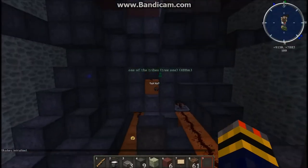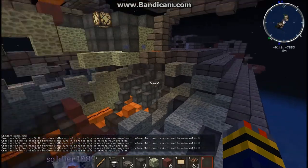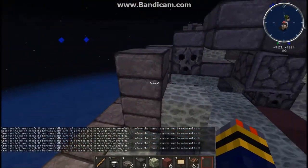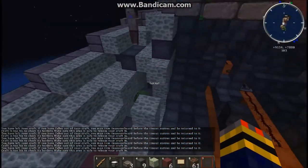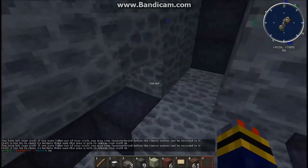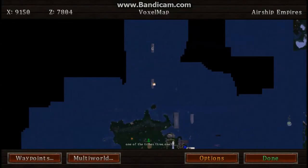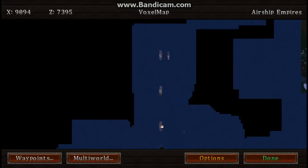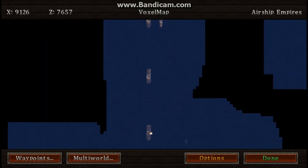I'll turn my shaders off so you guys can see. Just fill up this hole here, fix that up there, rewire everything, and we're good. Just in case you wanted to see how far we went — we were over here. That's where we were. There's the Columbia that we left — that's just a mini-map thing. This was the first jump we made, and now we are here.